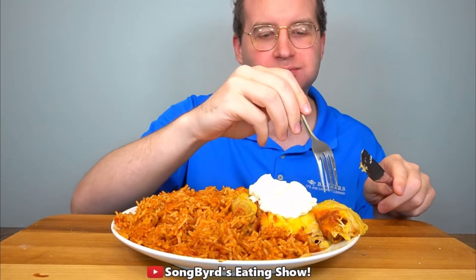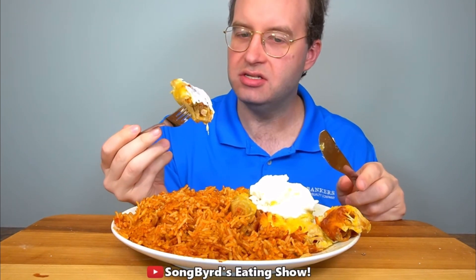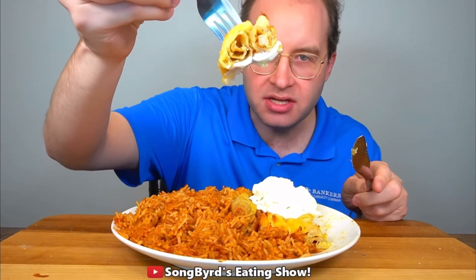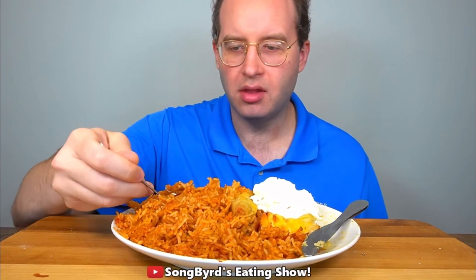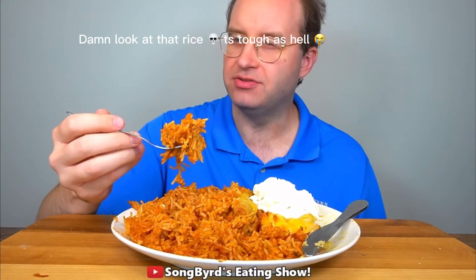I'm going to grab some sour cream and add it in. You know, I always liked taquitos. With the extra cheese and just a little bit of sauce, I'm definitely liking this. Frozen stuff is pretty good.